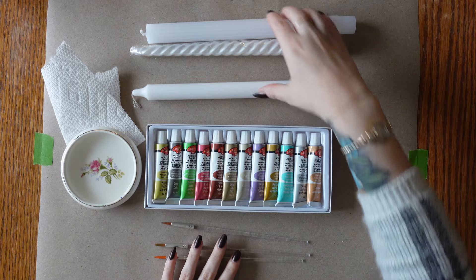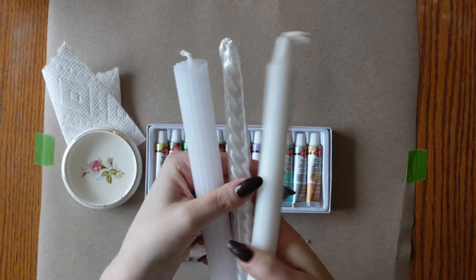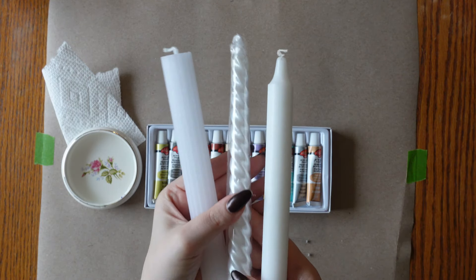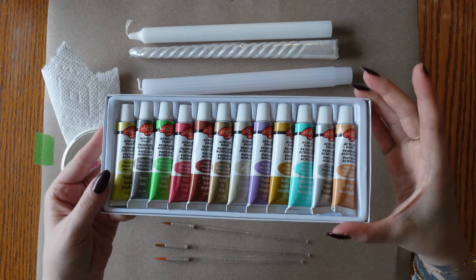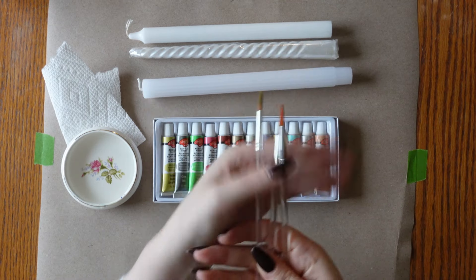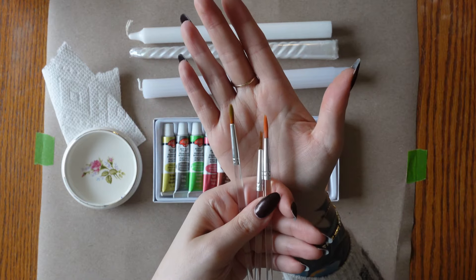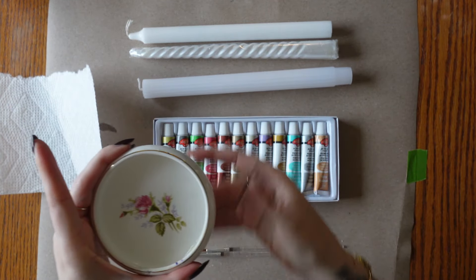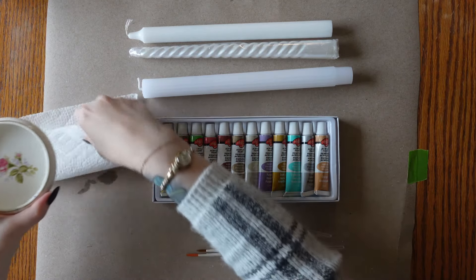This DIY project is very simple and requires very little materials, and you most likely have everything already in your craft cupboard. Starting with tapered candles — I was able to thrift mine, but you can get them at your local dollar store or any general supply store. Next you need water-based non-toxic acrylic paints. The likelihood that they're going to come in contact with the flame is very low, but you still want to double check the packaging to make sure it's non-toxic and water-based. Next you'll need fine tip brushes — I used the same brush for all four designs. The last thing you'll need is some water in a dish and paper towel, just like you would for any other painting project.